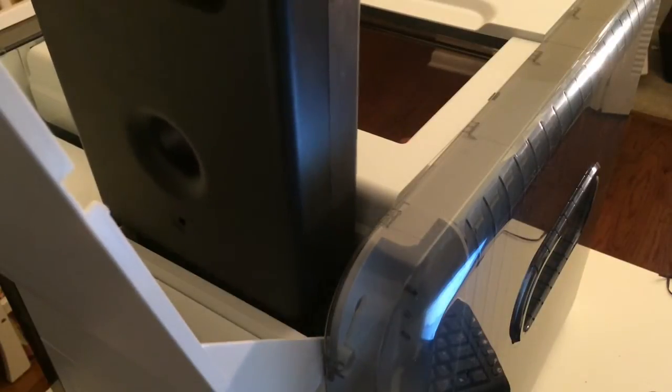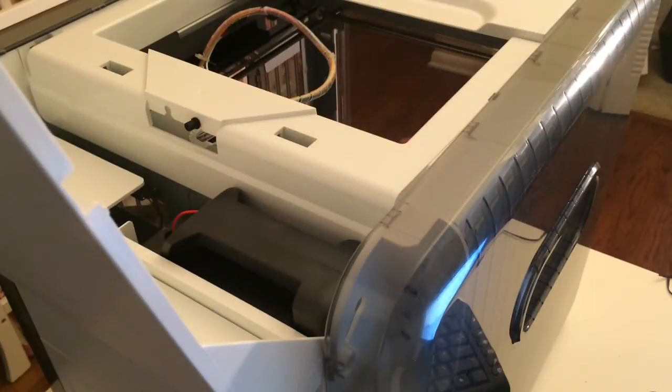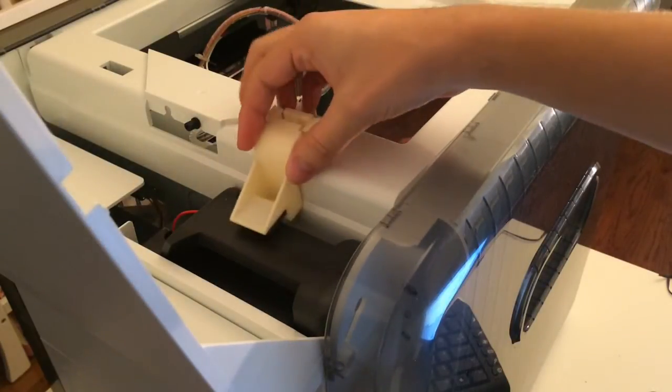And then just put that in there like that. And then put the bracket back on.